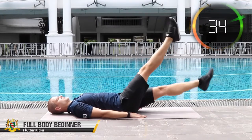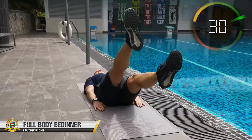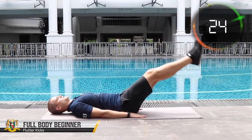With the flutter kicks we'll be targeting your lower abdominal muscles, or the downside of your tummy. Lay down, slightly lift your legs up and perform a scissor-like motion with your straight legs without letting them touch the floor.